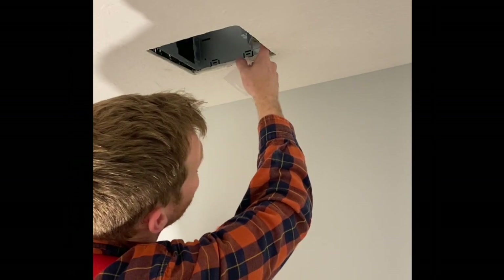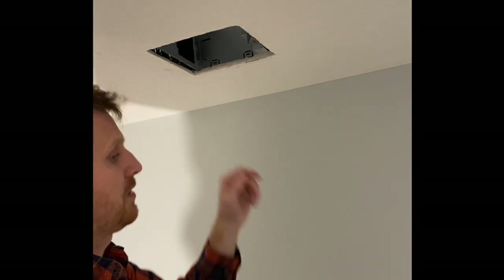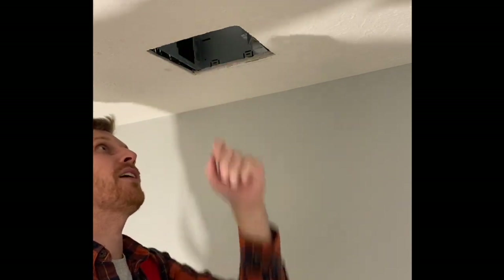I've got the electrical wires connected, the box put back in, and this end connected to the outlet. So the next thing to do is screw this to the joist, which is running right here.